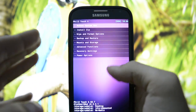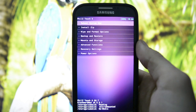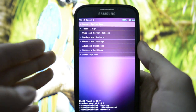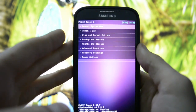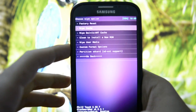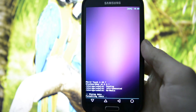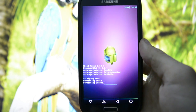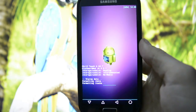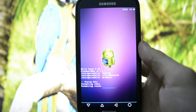First of all, we're going to boot into recovery, as I've done here. I always recommend making an Android backup before flashing, just in case something goes wrong — you'll be able to return to your current configuration. After that, go ahead and wipe. Wiping is a must in every tutorial of mine for a clean ROM install.